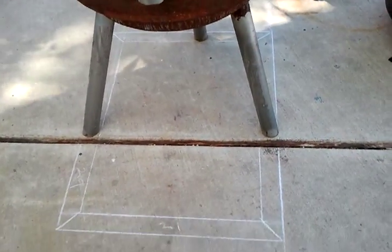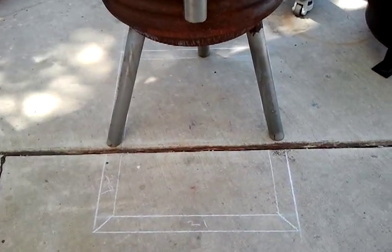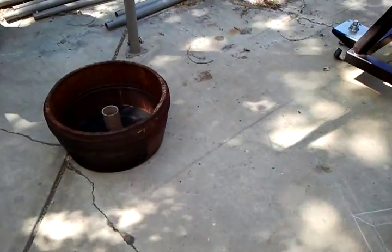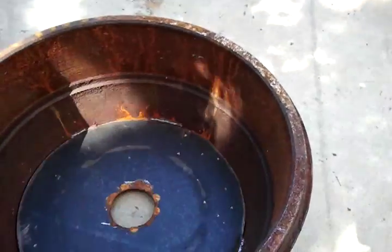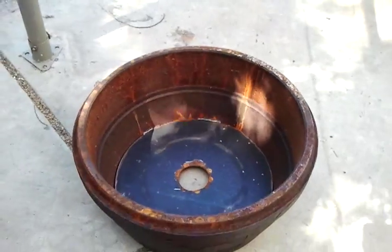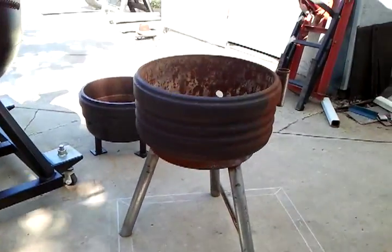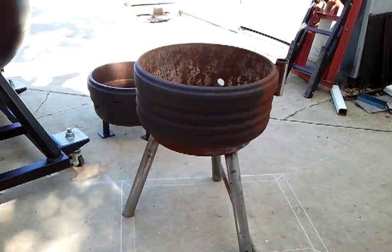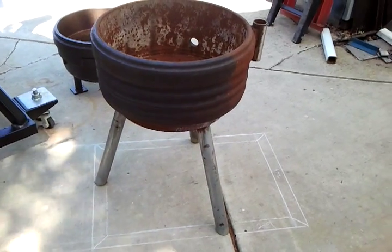Got it on some legs. You can kind of see my layout of the frame that's forthcoming. This other brake drum will flip over and go right on top of the existing — and that'll be my lid. Once I get the frame going, I'll give you more on that.